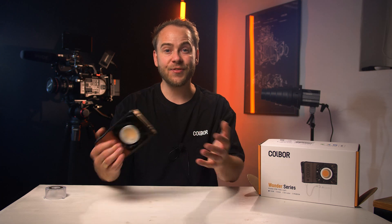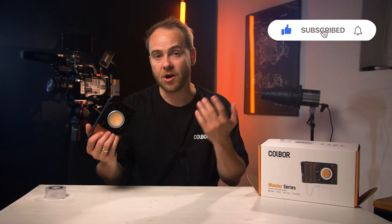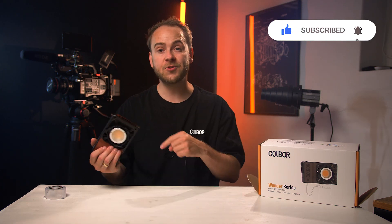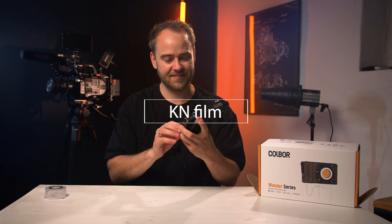Thank you for watching this video, I really appreciate it — it means a lot to me. If you liked this video, please consider subscribing or hitting the like button below. If you have any comments about this light, post them below and I'll be happy to answer. I'll see you next time.